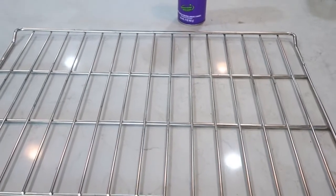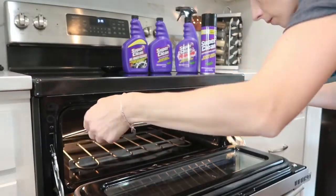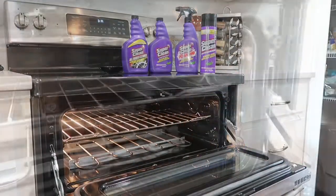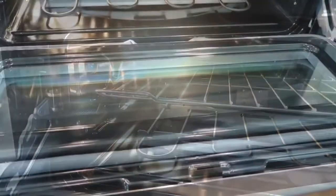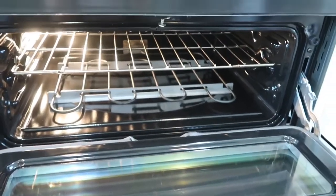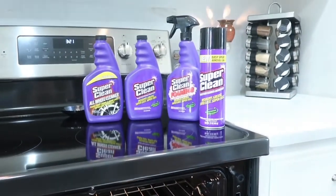So to sum it all up, I am very impressed with the way this works. I like this product, I will definitely use it again, and I do recommend it. I am also very excited to try it out on other surfaces — on my car, a grill, and in my shower — and I will show you how it works. Don't forget to check the description box below if you want to order it, and you can also find it in any retail store. Thank you so much for watching, give this video a big thumbs up, and I'll see you in my next video — bye guys!